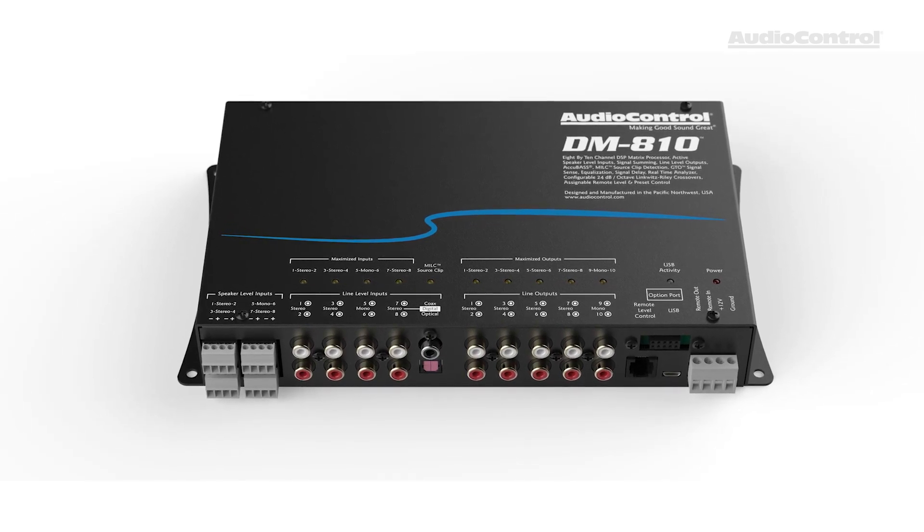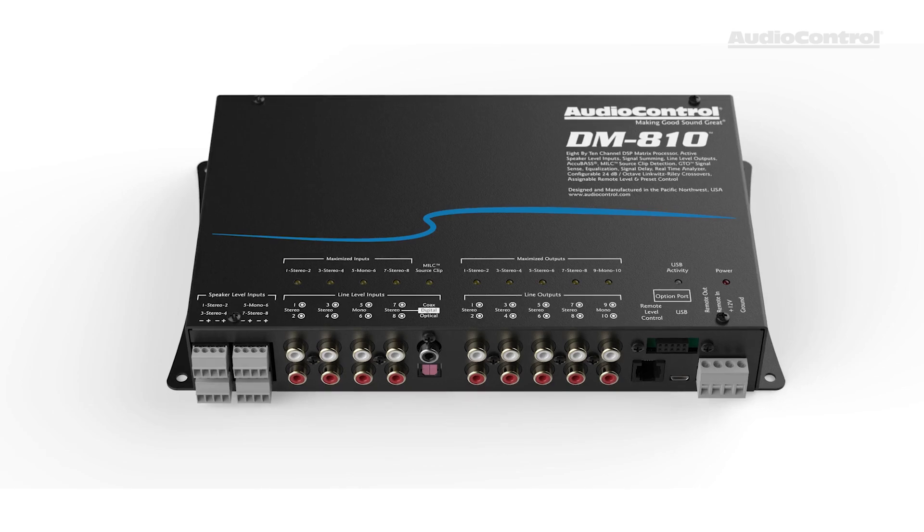We also have 8 channels of RCA input and a Toslink digital and coax digital connection, so you can connect a portable media player or maybe an optical connection from something like an Amp Pro. You can also set up just about any configuration of amplifiers with the 10 channels of RCA output, so we can configure this in any number of ways and really do just about any system.